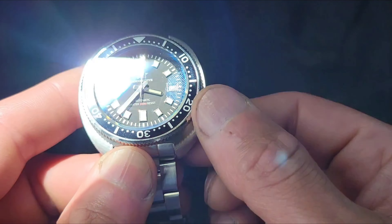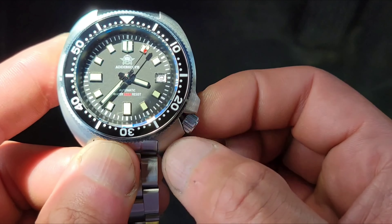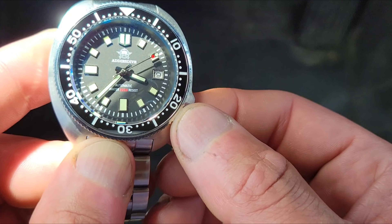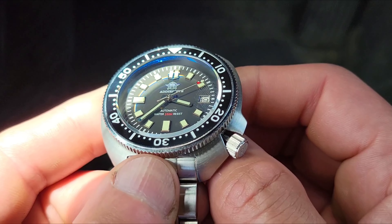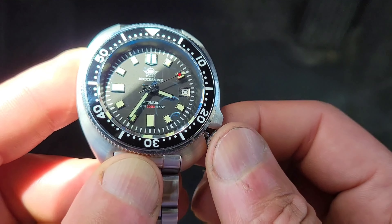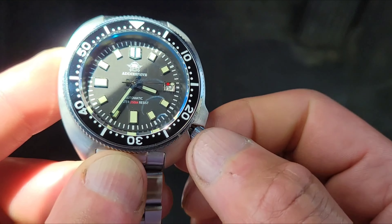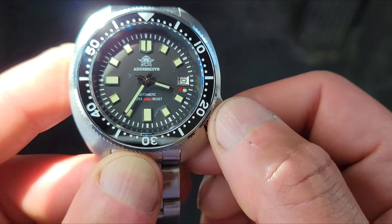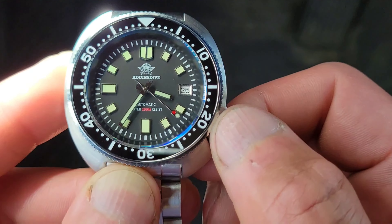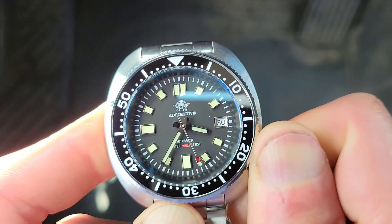It has a screw-down crown. Push it all the way in for hand winding, pull out once to change the date, and pull out to the final position to change the time. Then once you're done, you screw the crown back in.